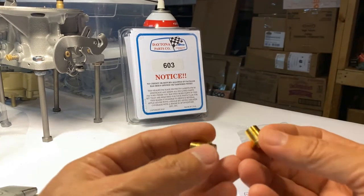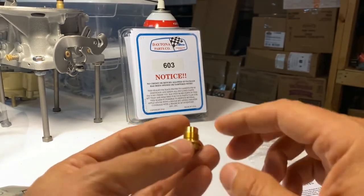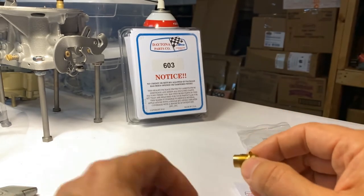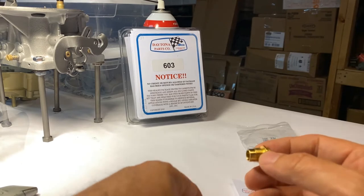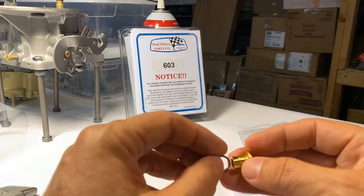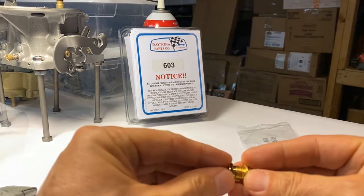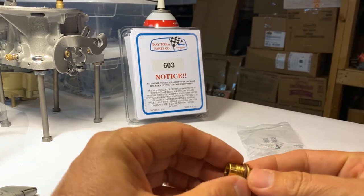The reason there are two of these is that the earlier models had the smooth bore — most of them anyway — and then the later fuel bowls had a threaded bore for that seat to screw in, to keep that nice and tight. Of course the O-ring is going to go around there as well.